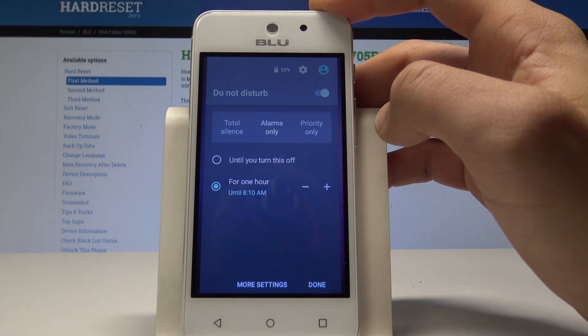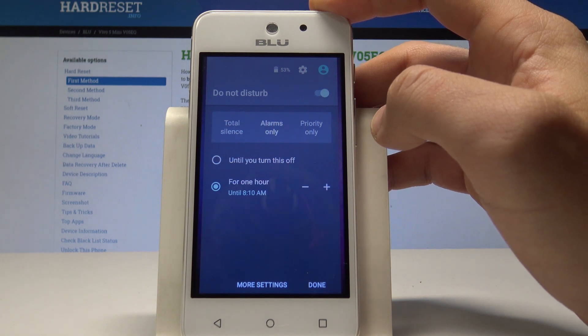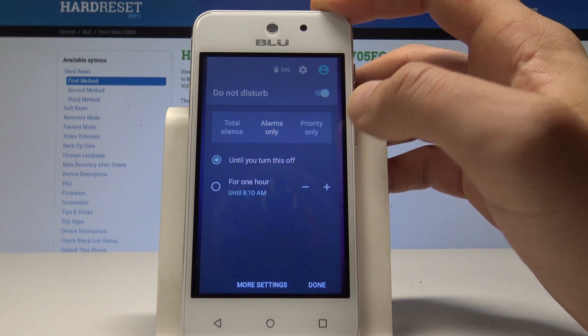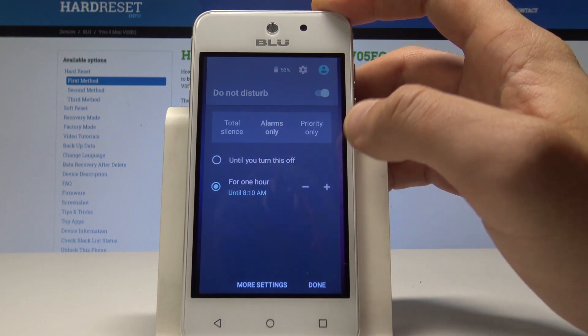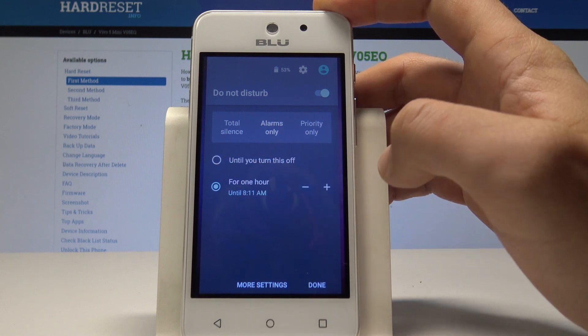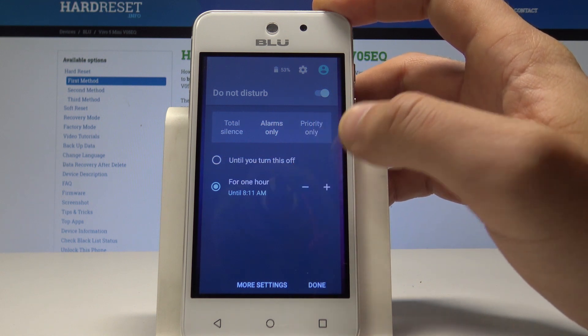You can also choose Alarms Only, so you will have total silence except from alarms. You can also set the exact time when Do Not Disturb will be activated — it could be one hour, two hours, or another period of time.